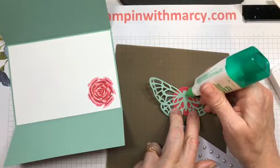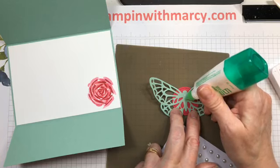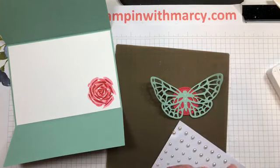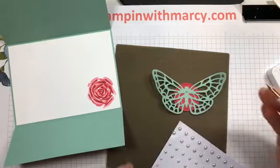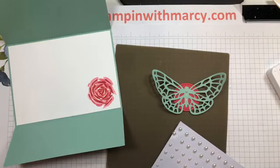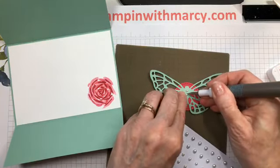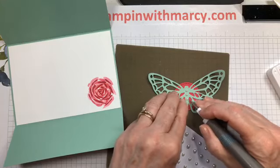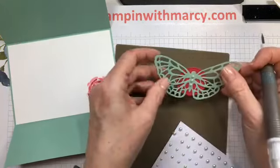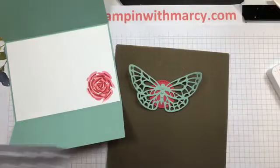I always put a dot of glue on my pearls to make sure they are going to stay and not come off in the envelope. There's my first, my second — scoot you down just a touch — and my third. Lift that up to make sure they look fairly straight.